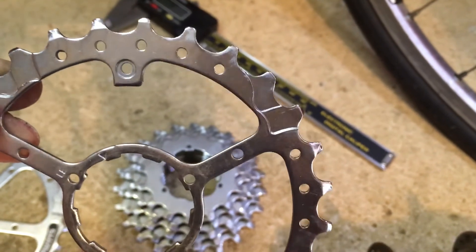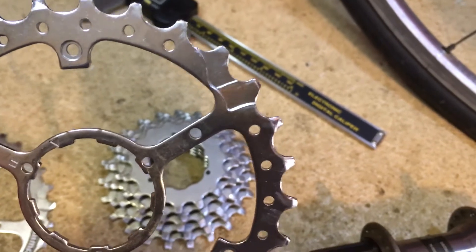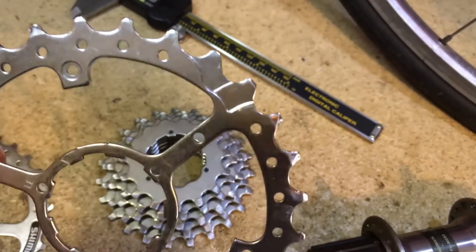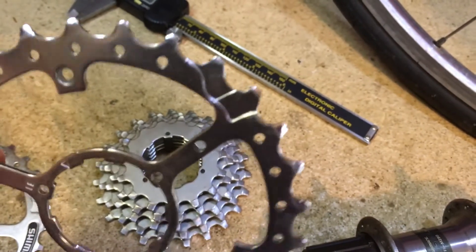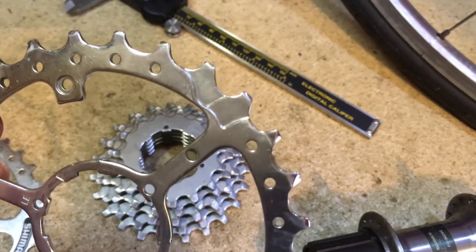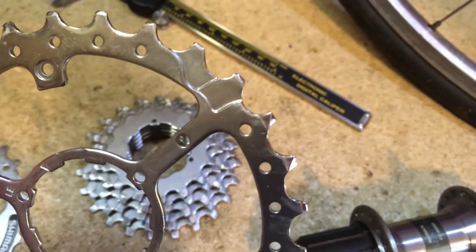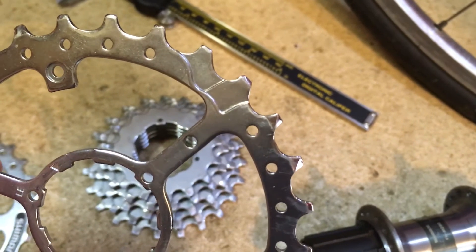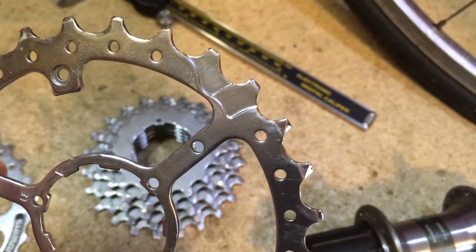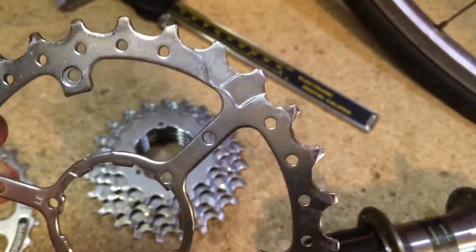One quick note though: if you switch from a uniglide cassette to a hyperglide, you'll have to change your chain as well. Otherwise your chain that fit the original uniglide will catch on all these ramps and want to shift on its own all the time. As soon as you buy a modern chain, it's excellent.